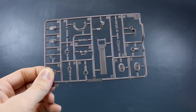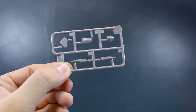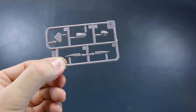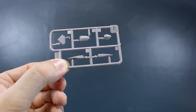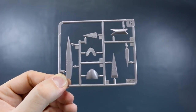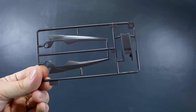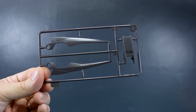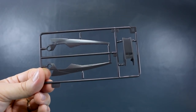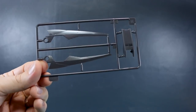Runner D has parts for arm and leg joints and some weapon parts — we have two of this runner. Runner E is ABS plastic and we have two of these as well, for more joint parts. Runner F is the lightest gray — level one — which is not as white as I expected from the box art, just a light gray. Runner G is the same light color and we have two of those. Runner H initially looked darker but is actually the same dark gray as the first runners. So really there are just three shades: dark, medium, and light.